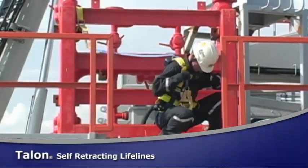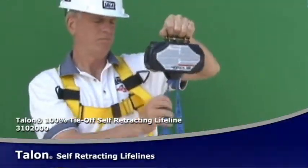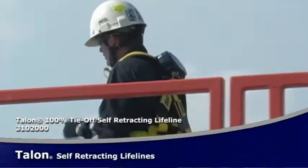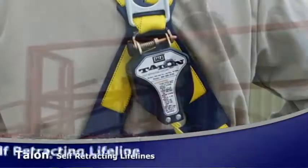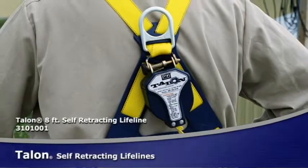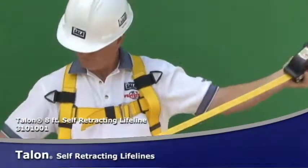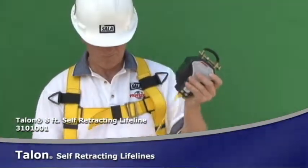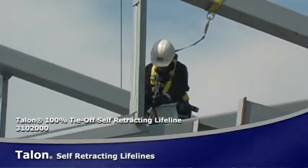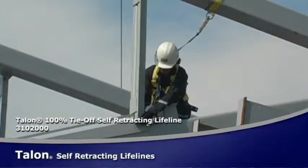Talon's self-retracting lifelines are engineered for reliable protection. These revolutionary units lock when they should and won't lock when they shouldn't. The extremely lightweight design and quick connect system gives you freedom of movement without compromising safety. The Talon's compact size and lightweight construction means they can be connected directly to the back of a harness for added mobility. Talon's automatic inertia-activated brake locks quickly, stopping a falling worker within inches and providing more protection at low heights. With the lifeline secured overhead, the total fall distance is limited to 42 inches or less, so by reducing the fall distance, the arresting forces are also minimized.